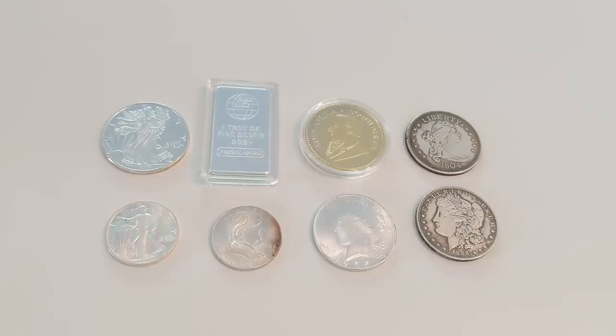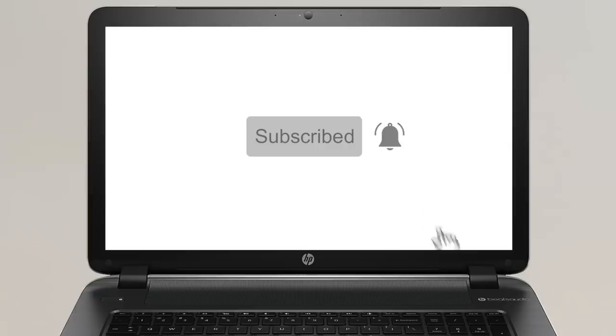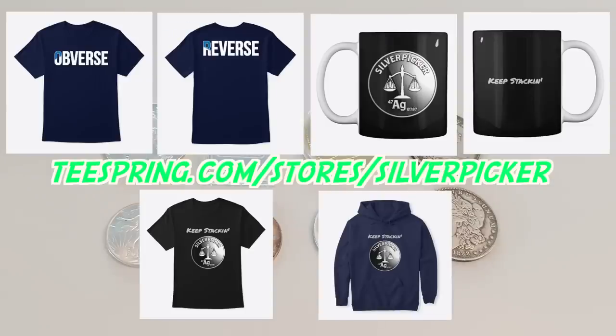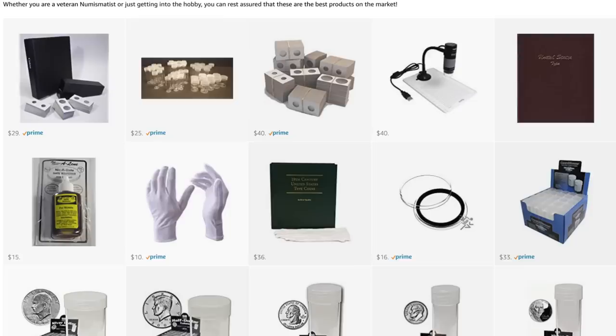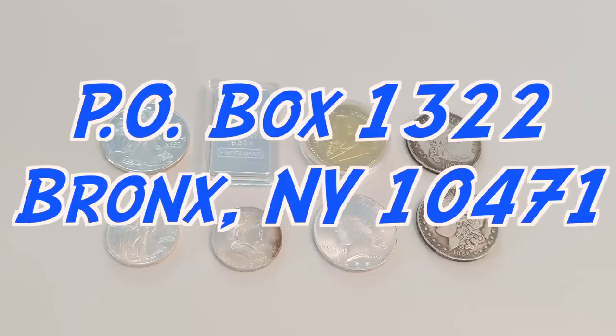Thank you so much for watching this video. I really hope you enjoyed it and learned something, and I hope you stay tuned for the next one. If you haven't hit the subscribe button, please do. I've been putting in a lot more effort and spending more money on the different things in my videos. If you want to help support the channel, there are three ways: one is you can buy some Silver Picker merch — check it out in the links below, including t-shirts and coffee mugs. Or, you can buy any of your silver picking, thrifting, or coin collecting supplies through my Amazon links below — if you buy anything through those links, I get credit and it won't cost you a dime extra. And you can send me channel mail to PO Box 1322, Bronx, New York 10471.